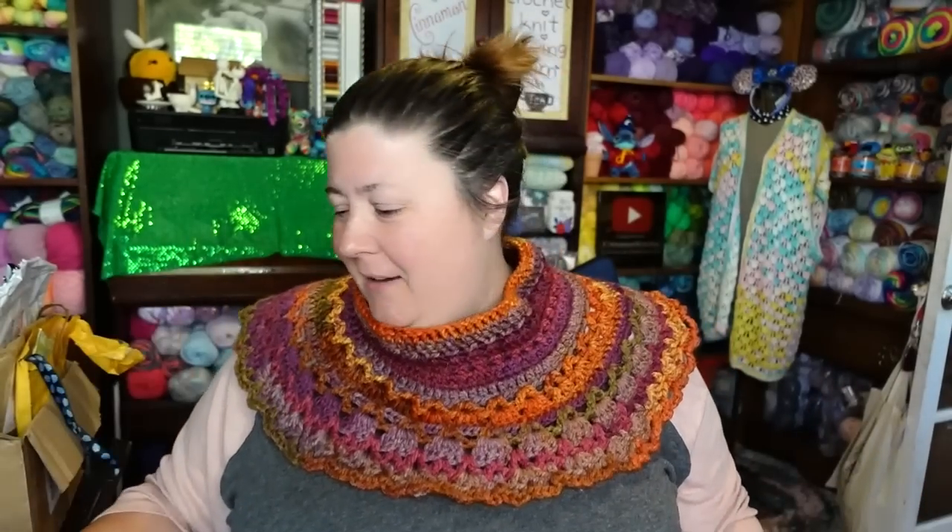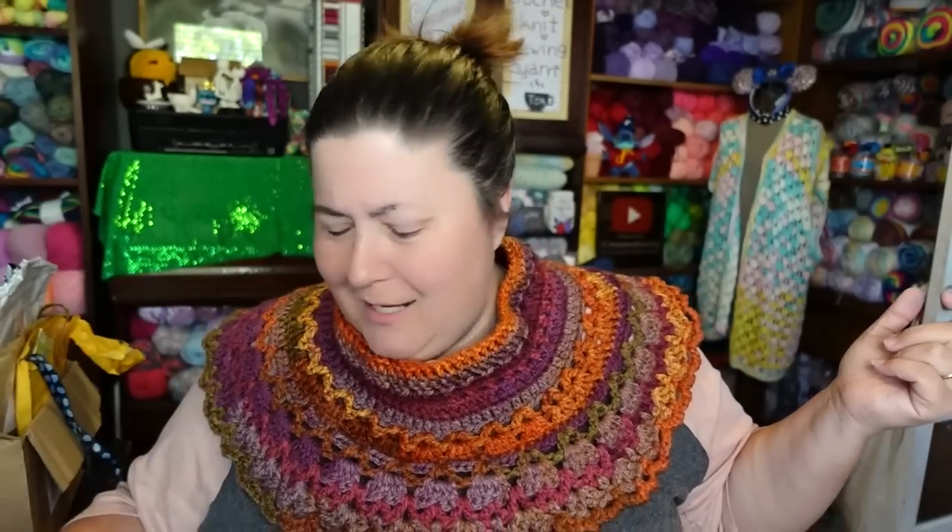I had a couple people ask for a collar tutorial — maybe in the future. Today is Tuesday Tea with Cinnamon, and we've got our hot water in our Cinnamon Stitches cups. These are available in my Teespring shop, which is always linked in the description box below. You can pour whatever you want in here — hot or cold — but if you wanted to have a cup to share with us on Tuesdays, that's available.